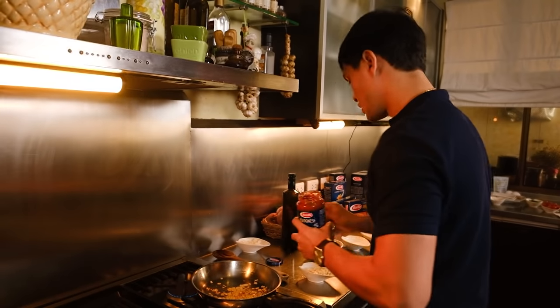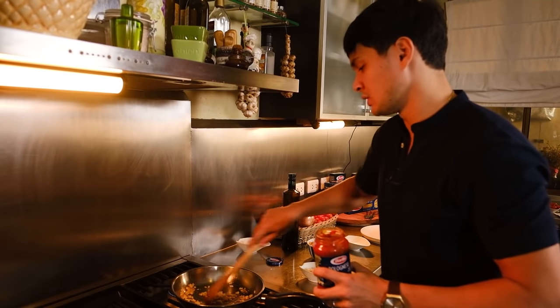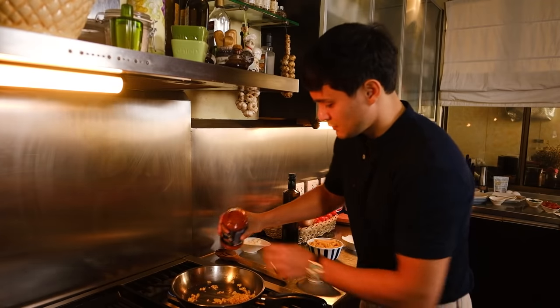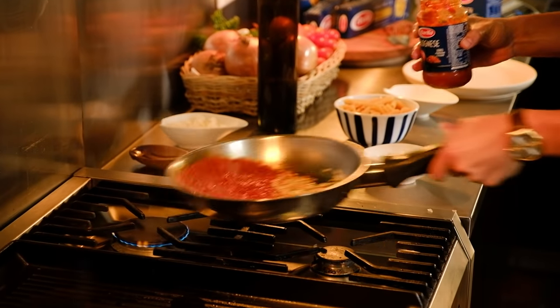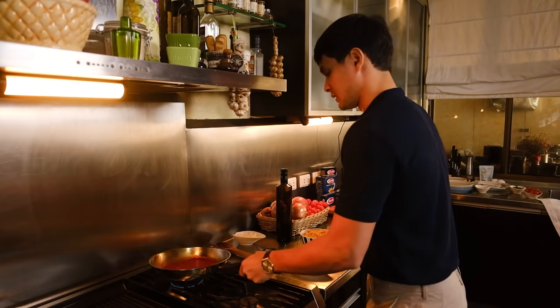All right, so this is how we do it. Open the Bolognese sauce — this is basically a serving for two, but it's up to you how much sauce you want to put. I like it nice and wet, so let's put that in there. Look at that! Low heat on this thing — smell that.